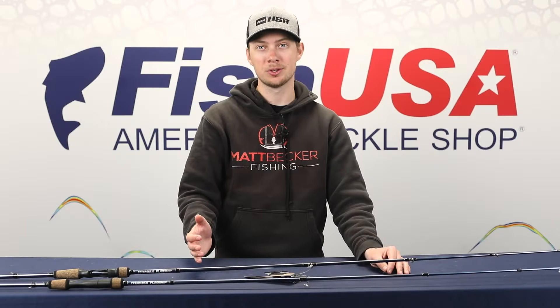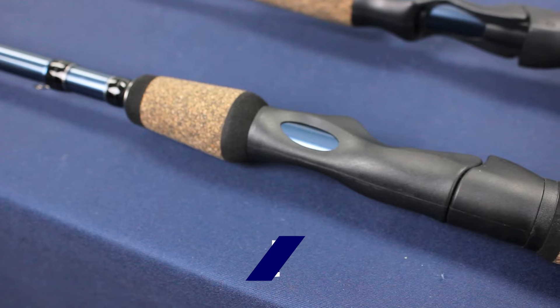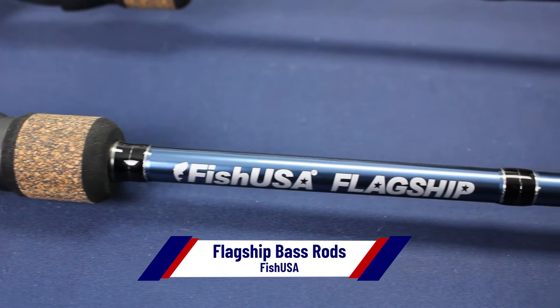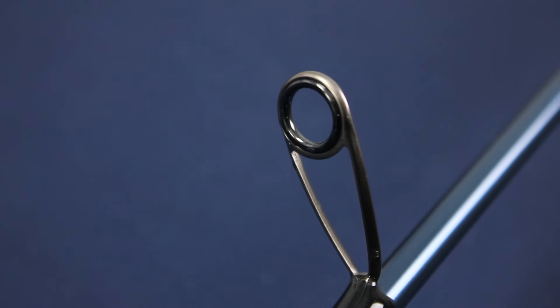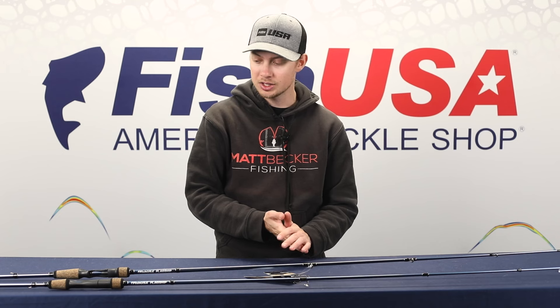We also have a couple of new rod releases revolving around the Classic. First up, our very own FishUSA flagship bass rods — they've been available for a little while now, but this spring we're really excited to get a lot of you guys fishing them. Developed by our own staff, pro staff, and ambassadors, our flagship bass rods are available in four spinning and four casting models. We've had some great feedback so far, years of testing, and lengths and actions that we think will tailor to just about everything you want to do. Check out our very own FishUSA flagship bass rods.